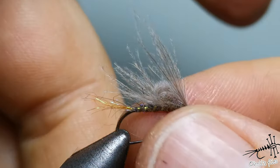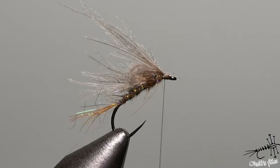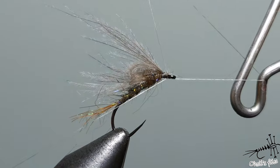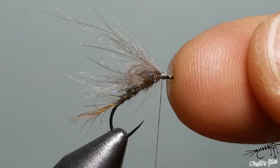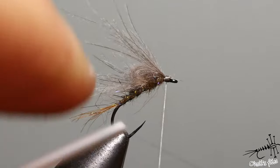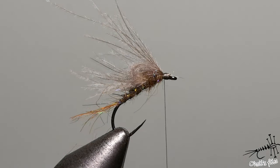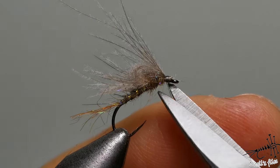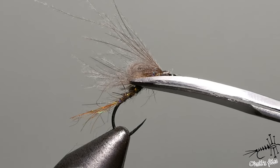Pull the CDC up — it's easier to make the whip finish knot that way. I like to make two whip finish knots: pull tight the first, then the second, and pull tight again. I always pull away from me because I think it sets the knot better. Don't press your scissors blade-side down to cut — push them instead.